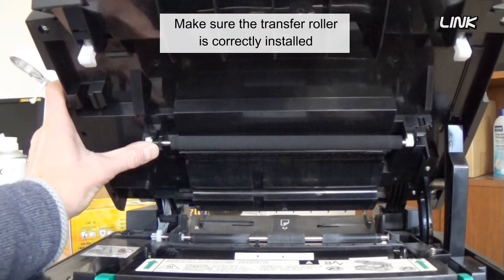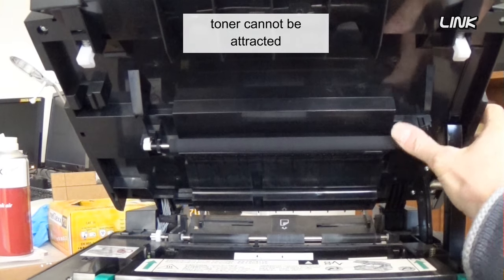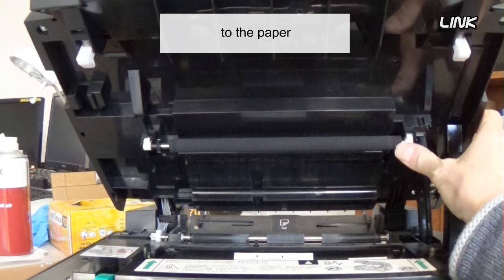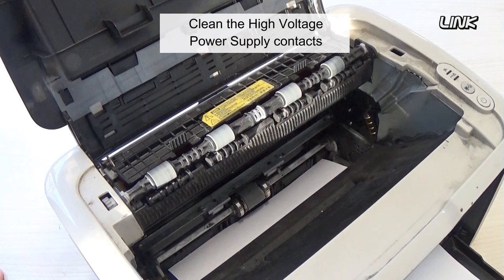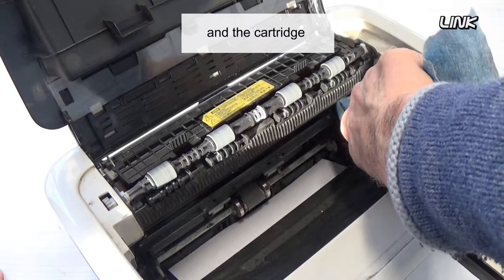Make sure the transfer roller is correctly installed. Without transfer roller voltage, toner cannot be attracted from the surface of the drum to the paper. Replace the transfer roller if necessary. Clean the high voltage power supply contacts and the contacts between the printer and the cartridge.